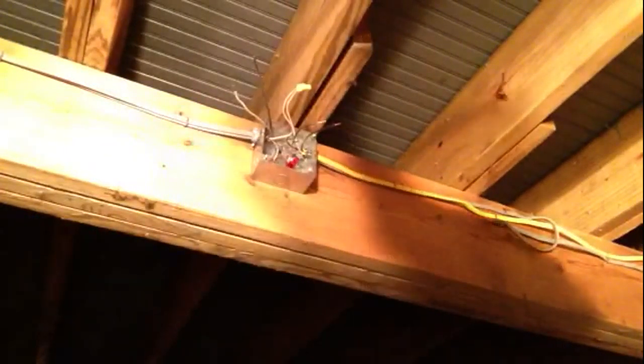Now, when you hook your blacks up — because this is the power coming from the house — make sure you hook it to the black that's in the same wire as the white, because we want our GFCI to work properly.